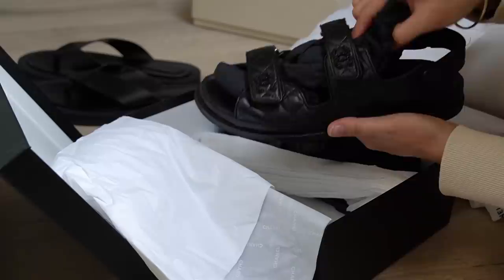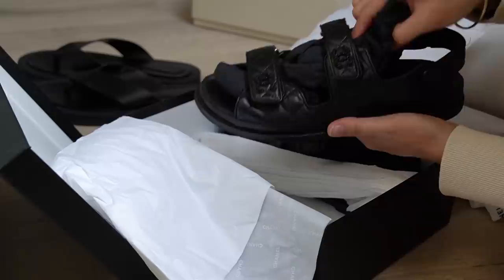Now that everything aside from some shoes has been put away in its new home, I'm going to store any remaining storage tubs back into the eaves, give the floor a thorough hoover to get rid of all the dust, and then fetch the rug and roll it back into position before starting my final task of the switchover.